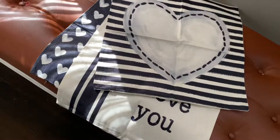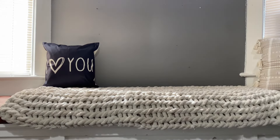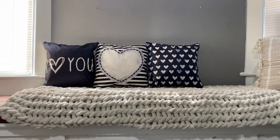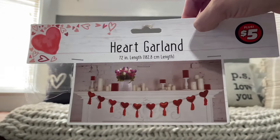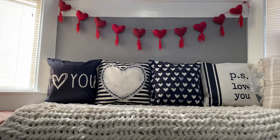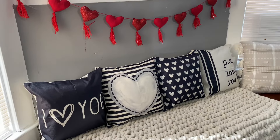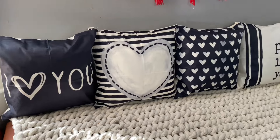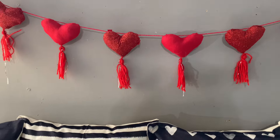These are old pillow covers that I've had. I get pillow covers on Amazon — they're usually about $15.99 to $16.99. I love these pillow covers because they're just a neutral black and beige. This was a $5 item I found at Dollar Tree. I loved it — I loved how the tassels hung, the red. And I felt like they were pretty fat, large hearts. I'm loving how it looked with the black and beige.